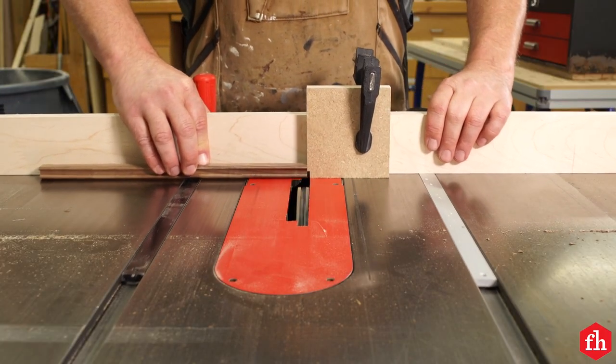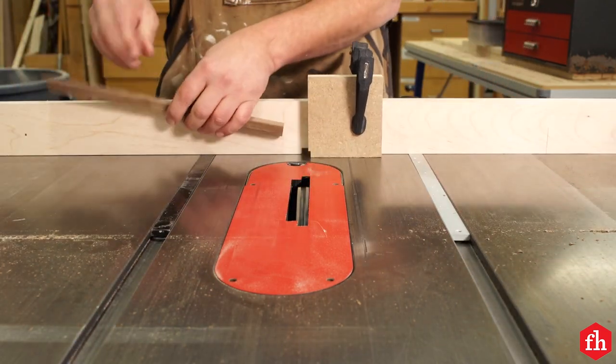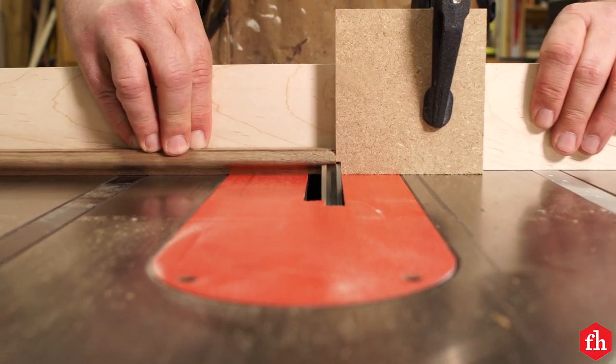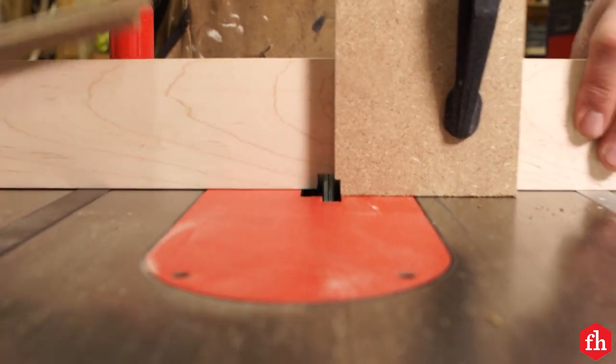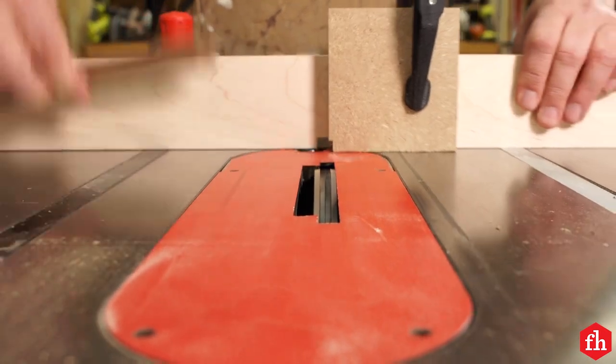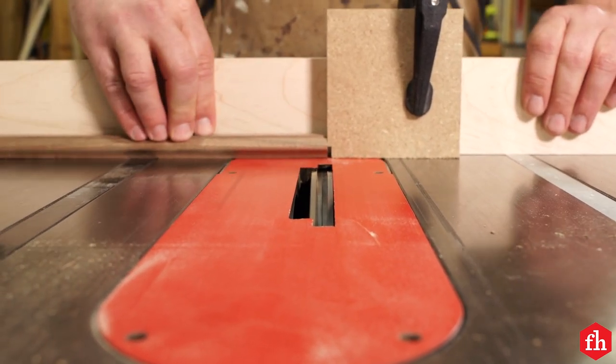To rabbet the ends of the tambours, attach a long fence across two miter gauges, install a half-inch dado blade in your saw, and make a cut through the fence, dialing in the rabbit's five-sixteenths-inch depth. Add a stop to the fence positioned to cut the three-eighths-inch dimension of the rabbets.